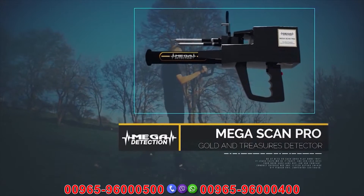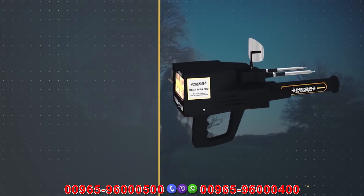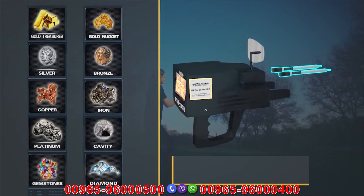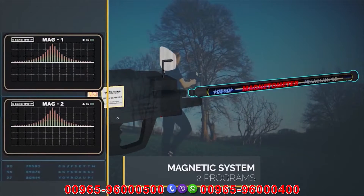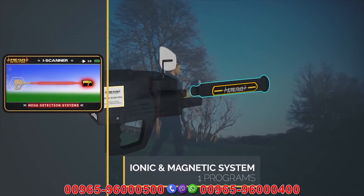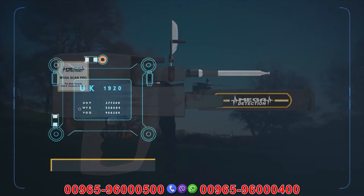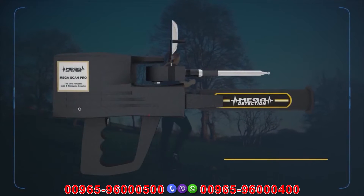Megascan Pro, the most powerful gold and treasures detector. The Megascan Pro is the latest and most sophisticated in the world, working on 10 programs for long-term scanning, two programs for magnetic measurement, and a program for ionic scanning and measurement — a total of 13 programs in the electronic circuit, which is the most recent ever. The device uses ARM processors and a 4.3-inch TFT LCD display screen. The main body of the device is made of high-quality ABS plastics.